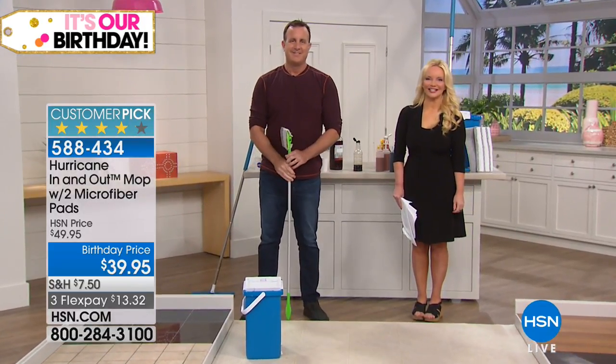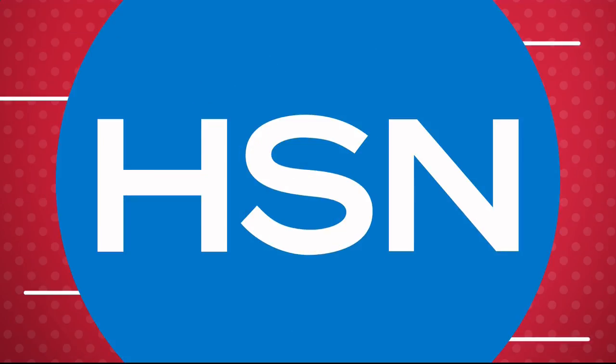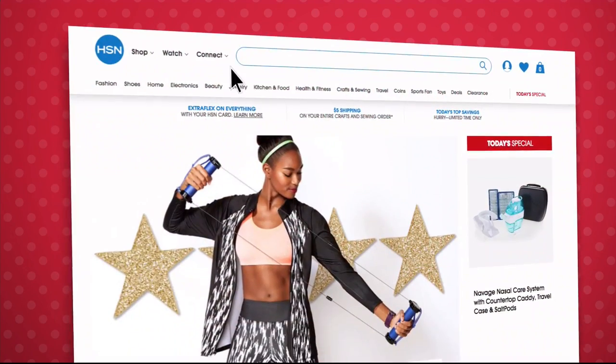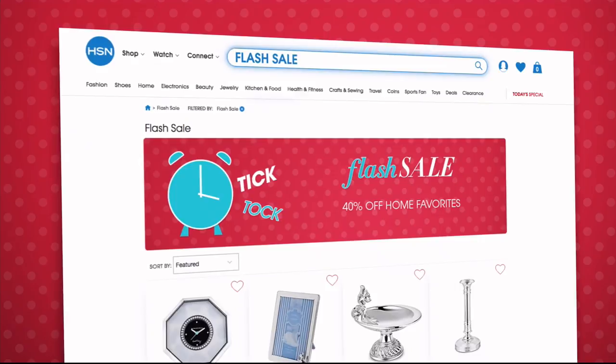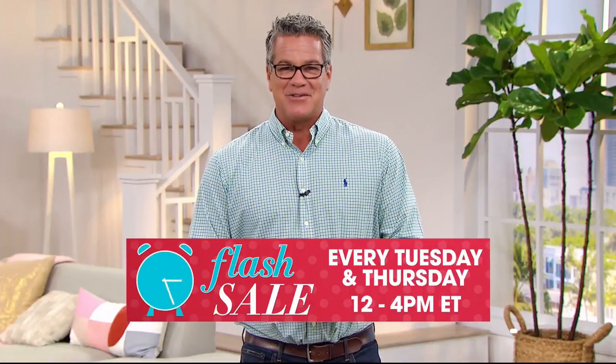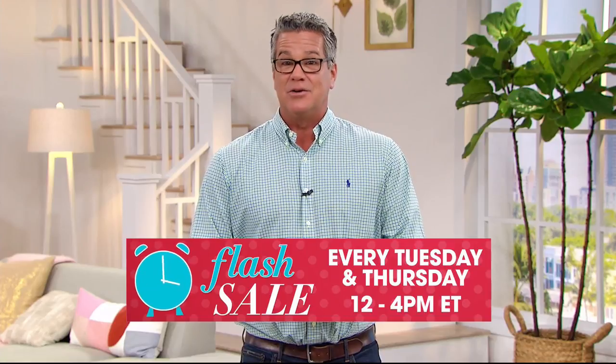Flash sales are going on every Tuesday and Thursday from 12 to 4 PM on HSN.com, featuring everything from jewelry, fashion, kitchen, and more — all on sale for a limited time only. Go to HSN.com every Tuesday and Thursday at noon to see the new flash sale.